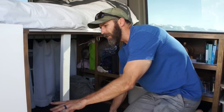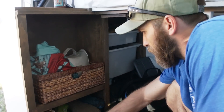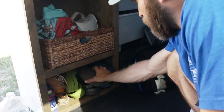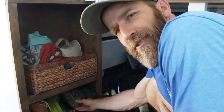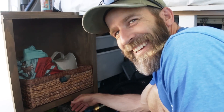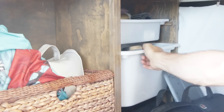On this side is where our pantry is for the most part, and we've got our shoe storage down here. We don't have Crocs in the van. We've got some more storage back here — same size totes.